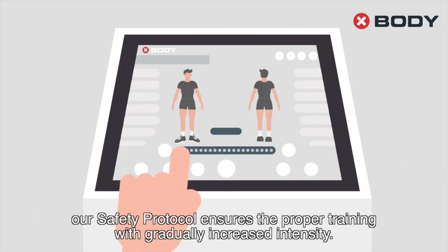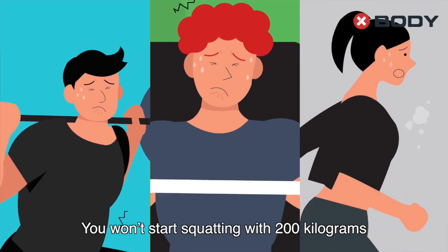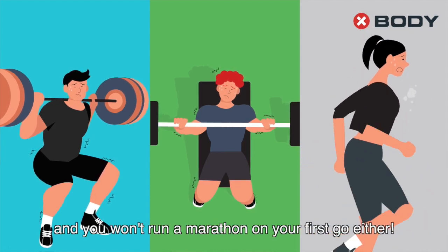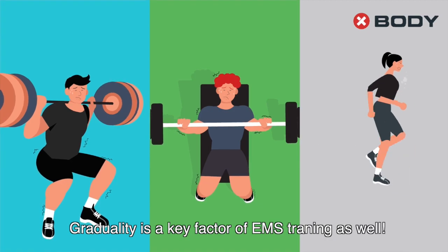Whatever the goal is, our safety protocol ensures proper training with gradually increased intensity. You won't start squatting with 200 kg or doing bench presses with 150 kg, and you won't run a marathon on your first go either. Graduality is a key factor of EMS training as well.